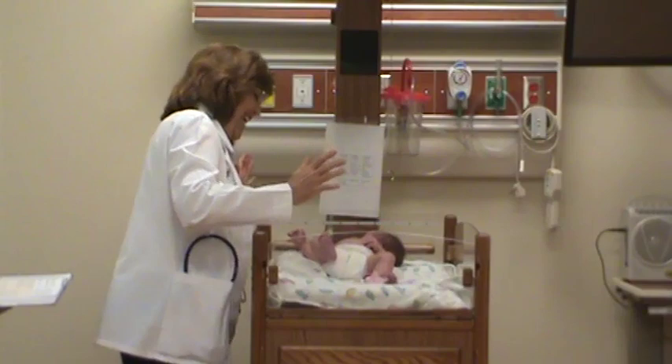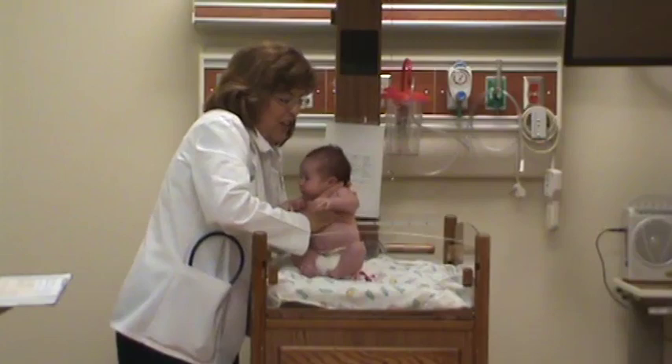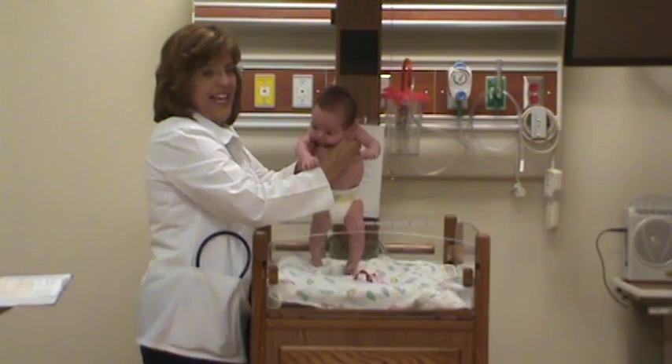You can check right after birth through a few hours — they will do the step. You can hold them up, and it looks like they either jump or they actually step. As they get older, they don't do it as much. Sometimes you'll actually see them step.